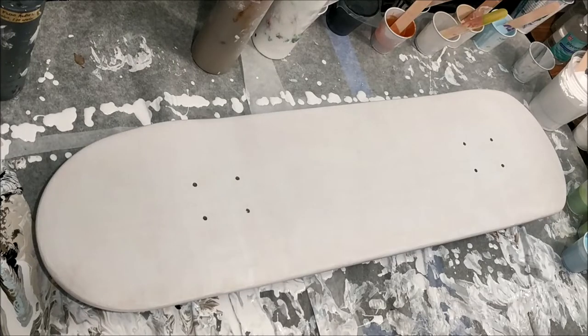Hi, welcome back to Art by Brooke. In this video I am working on one of two skateboard decks for a deck art competition. For this one I have decided to just do a straight-up dirty pour and I have chosen turquoise, green, and gray as my color scheme.